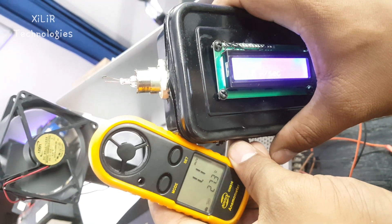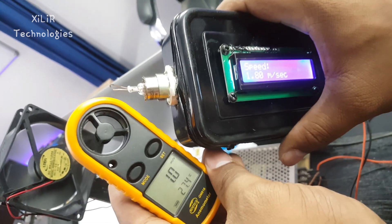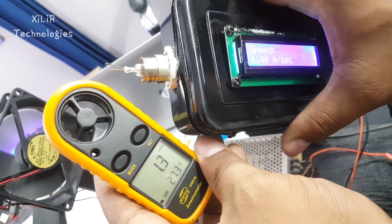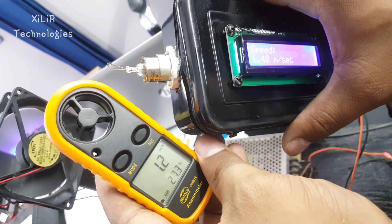When we go far away from the fan, the wind speed will be low. In the real world, you can see both devices are showing approximately the same value, and these can be calibrated according to the code.